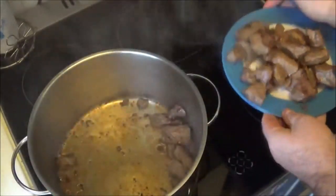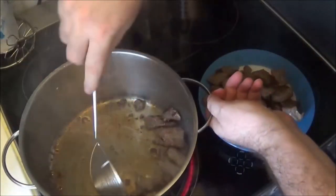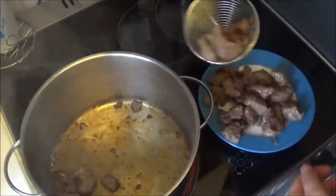Put the chicken and some oil in the dish.